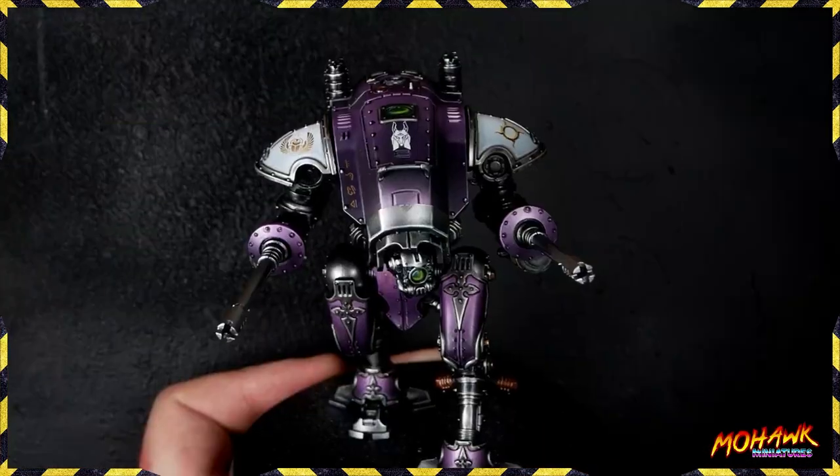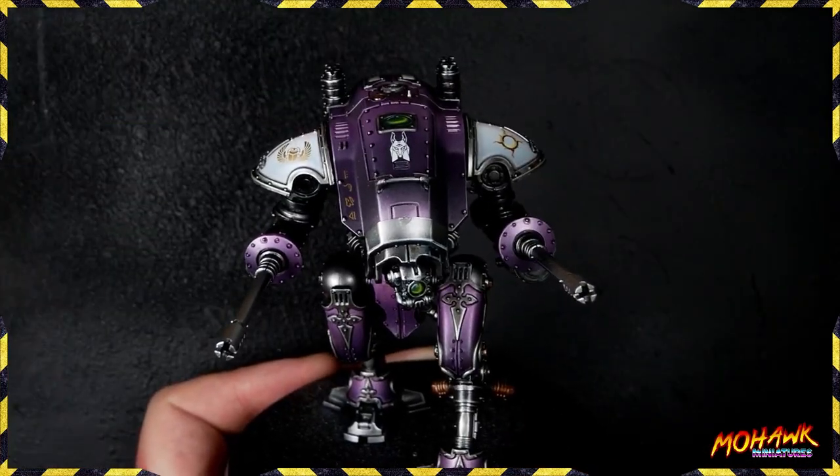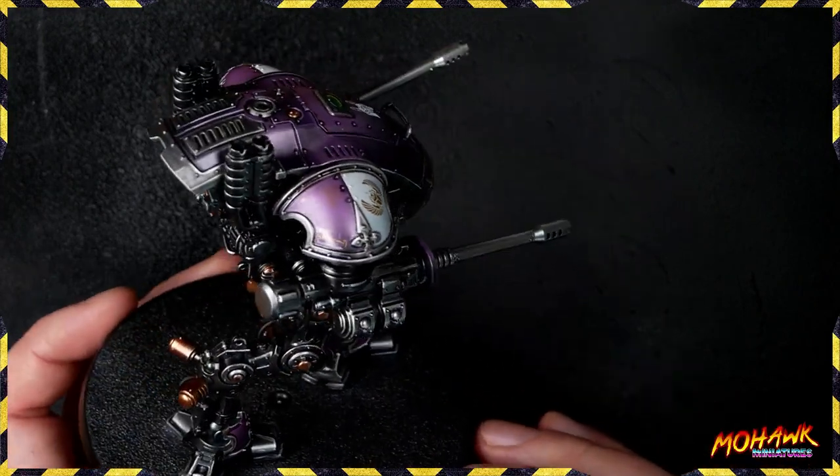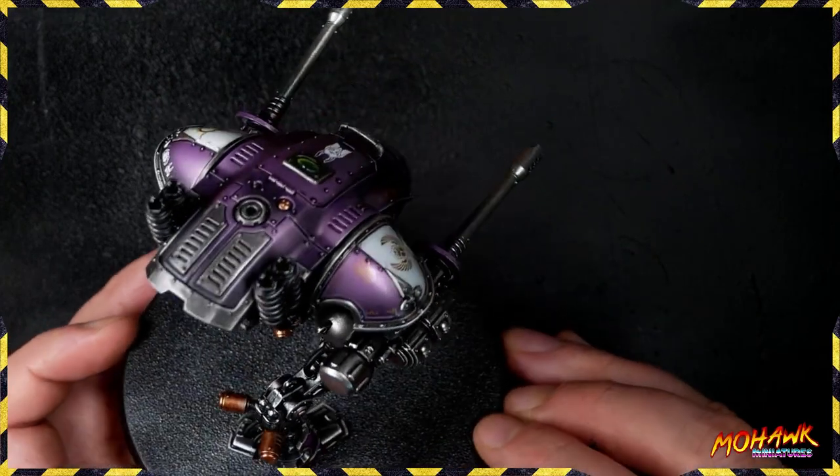Every time you do this with a brush, try to move in a way that helps push those little extra ridges down into the surface. Then get all of the rest of your decals done before the next step.